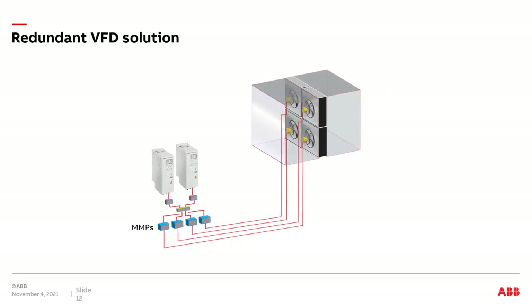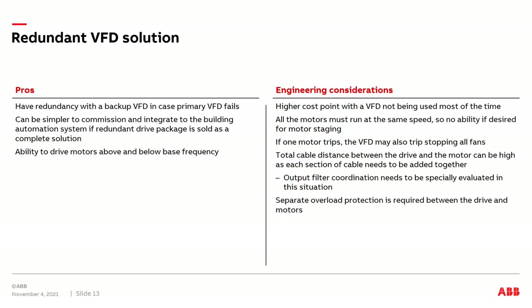I'd now like to discuss the concept of a redundant VFD solution with a fan array system. The idea is that if one drive fails, it will auto-transfer to the backup drive. Pros: we have a backup drive that should automatically come online, assuming this is an integrated redundant drive solution with all interconnecting wires between the VFDs. It should be fairly easy to commission — one set of run/stop commands, one set of speed input wires, one set of safety input wires into the package. You'll also have the ability to run motors above and below base frequency.